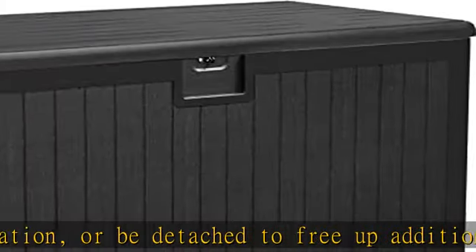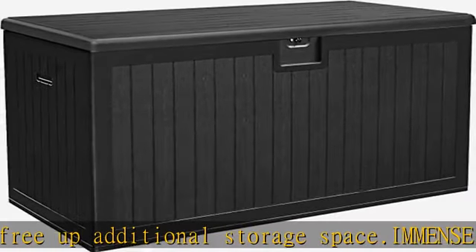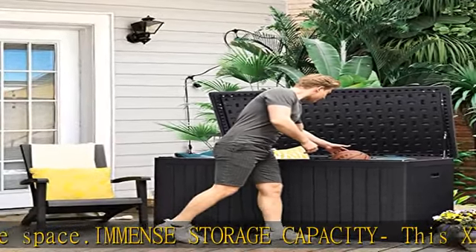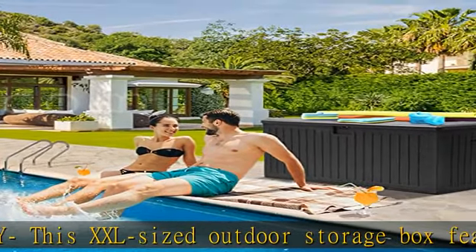Easy assembly: instead of doing laborious snap-on installation, we adopt improved slide connections so you can easily align the positions of four panels and slide them into each other. Two people are recommended for assembly due to the large size.